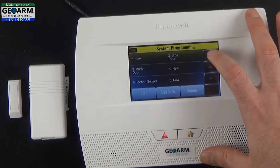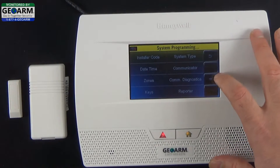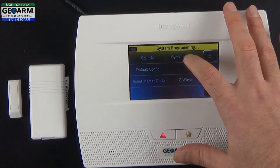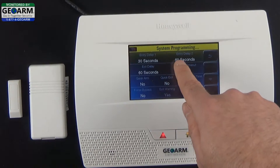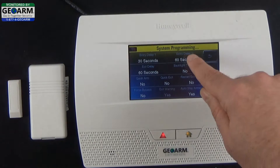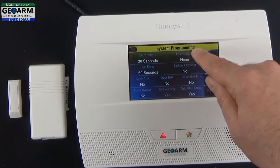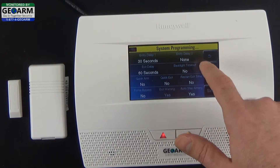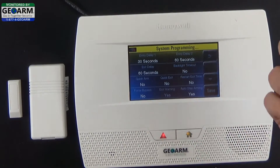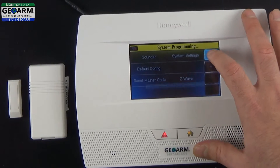Then you can go back. Just to verify that the delay time is 60 seconds, go ahead and click the down arrow, hit System Settings, and you can see Entry Delay 2 is set to 60 seconds. You can scroll through — it does go up to various times: 15, 30, 45, 60, and up to four minutes. We'll keep it at 60, so go ahead and save that. Now you can back out of programming.